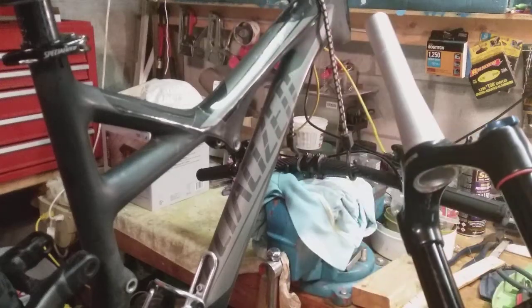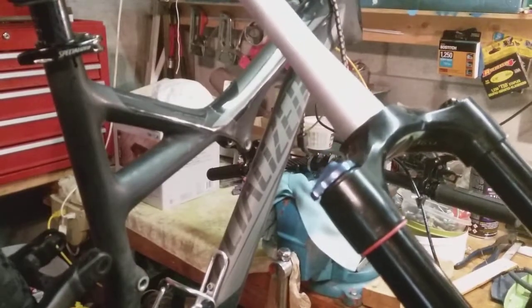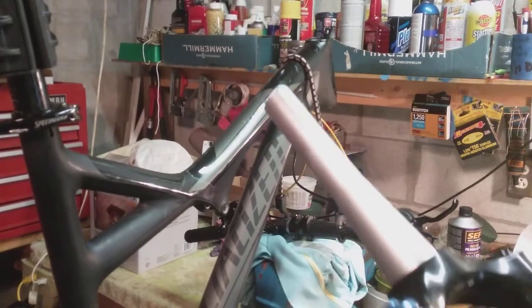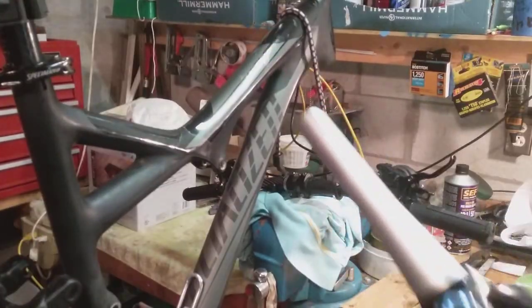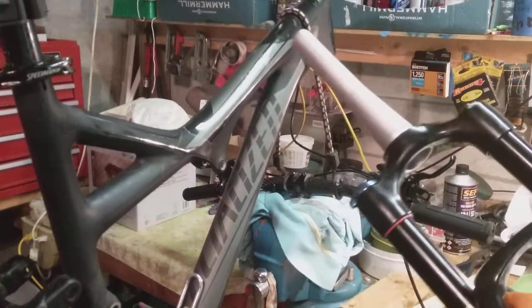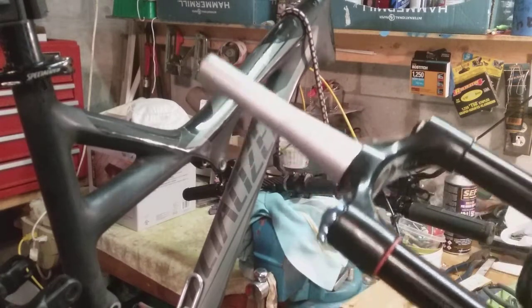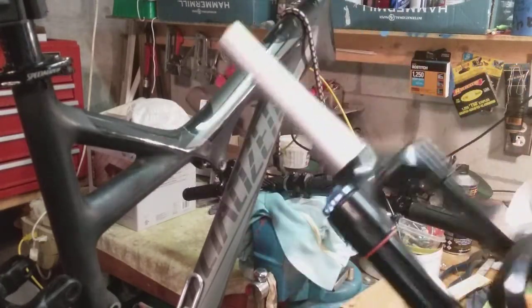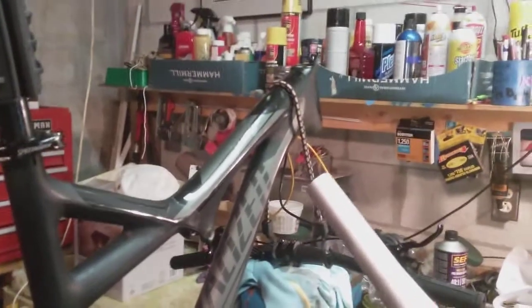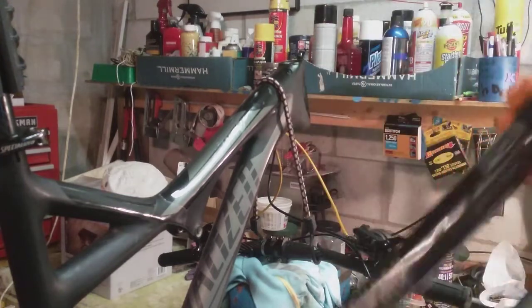Hey folks, just trying to help people out with their mountain bike. I've got a Specialized carbon comp full suspension, and the creaks have been driving me nuts — it obviously needs service. I ride it hard and don't maintain it as often as I should, but I'd rather ride than maintain. Anyway, I just wanted to show you guys what's going on and maybe help some folks out.